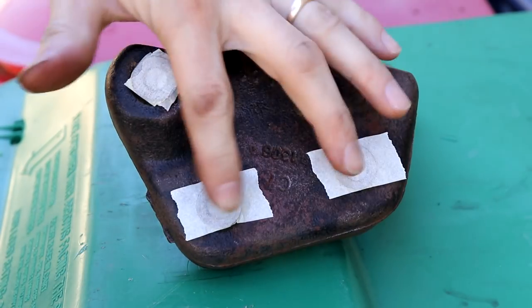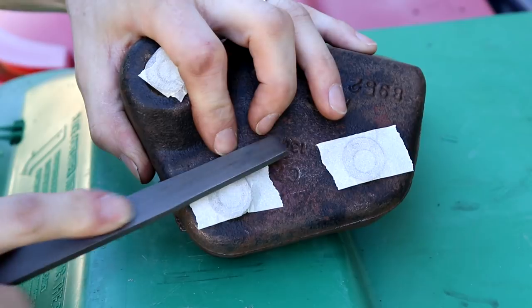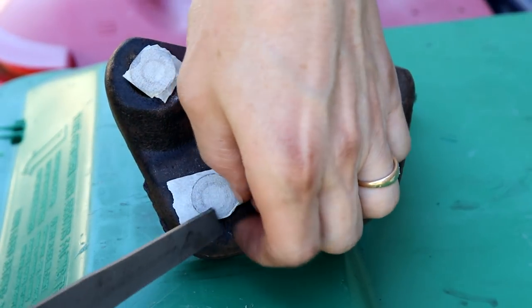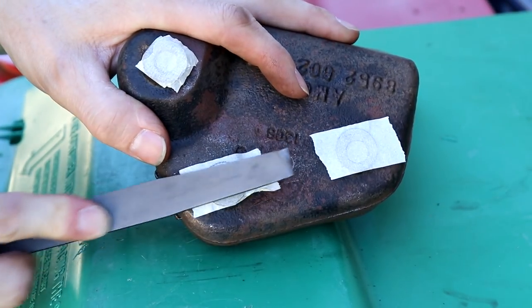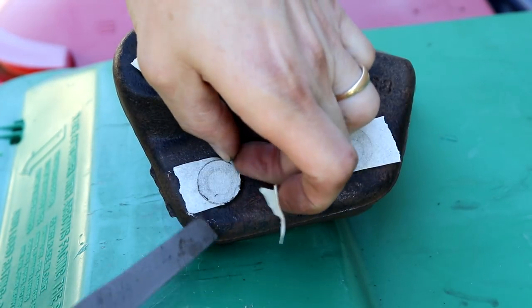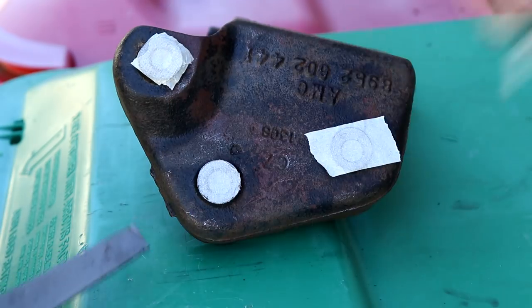Here I am taking time to mask over where our bolts are gonna go that run to our engine block, and then on our through bolts as well. We don't want to get coats of paint — scratch this up a little bit. You want to try to keep paint off of these surfaces so you get a nice clean mate to your engine block.